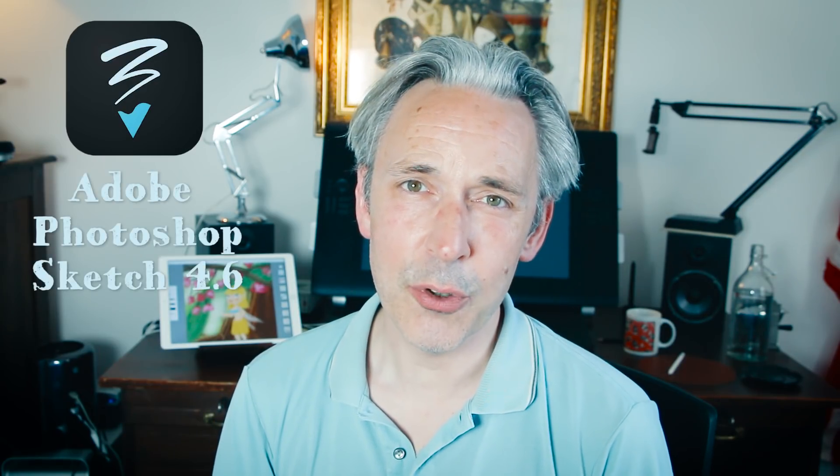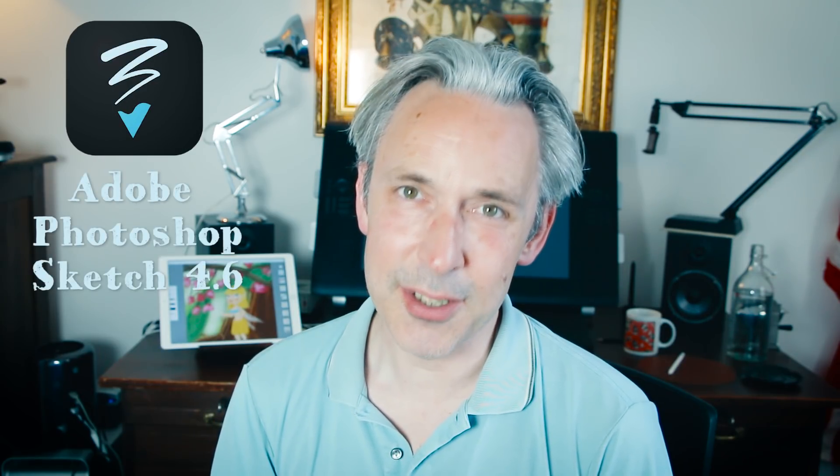Welcome to Stave Draws. I'm Stave De Groot, a Dutch illustrator and animator, and in this video I'm going to do a review of Adobe Photoshop Sketch 4.6.